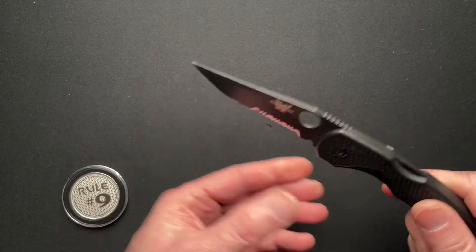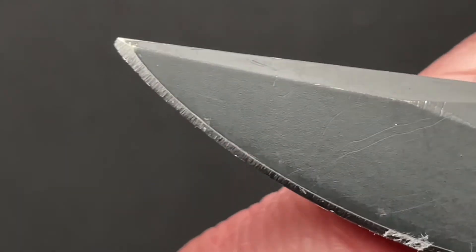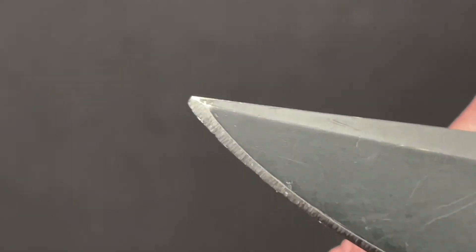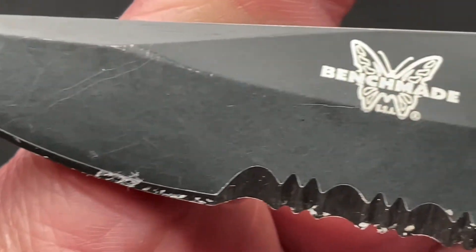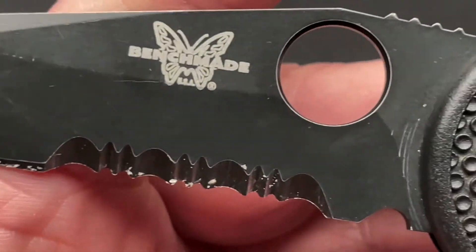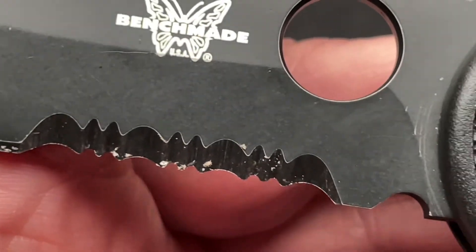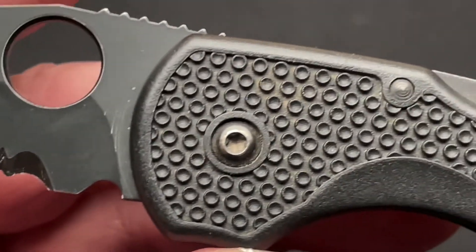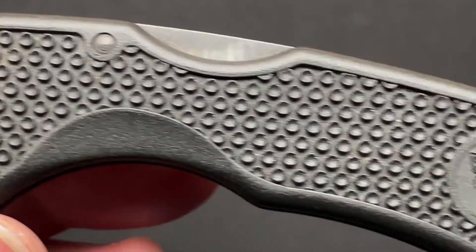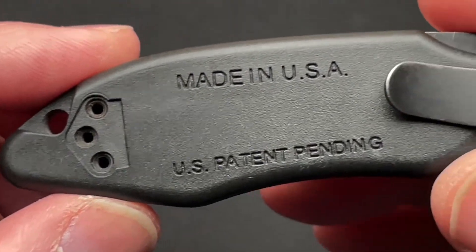You can see this one is pretty beat up and used, which is awesome. You can even see the tip there is a little bit chipped off. I like to see these knives used. This was kind of what my Endura looked like — it was beat up, some of the teeth were kind of ground down because I'd cut so much cardboard and wire. I used it for everything back then, and this one has got its fair share of use also.